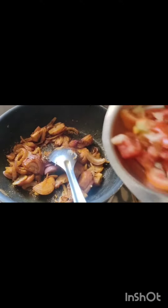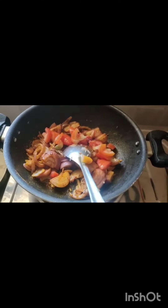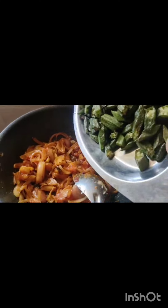Now the onion has fried nicely. Add the tomato and salt, and cook well.